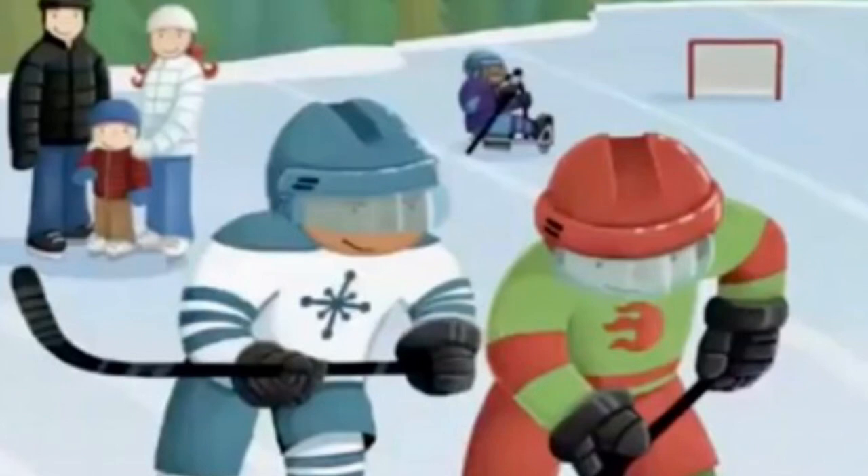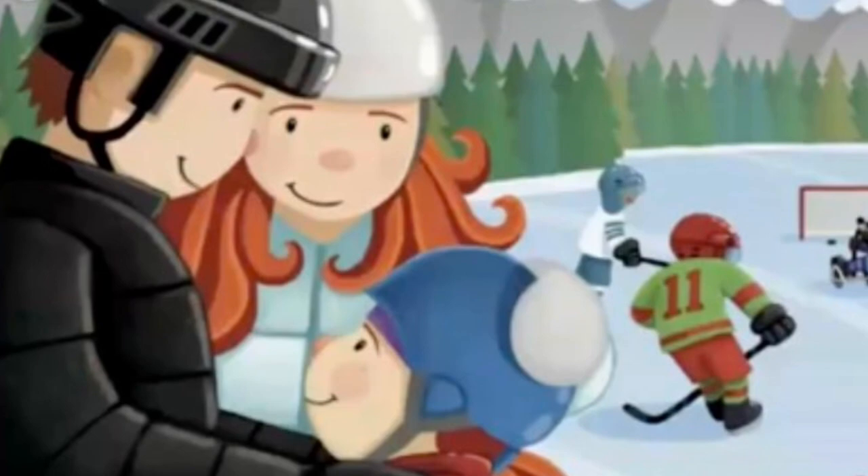Look, they're playing hockey, may I try that too? Of course, say her parents, we support what you do.